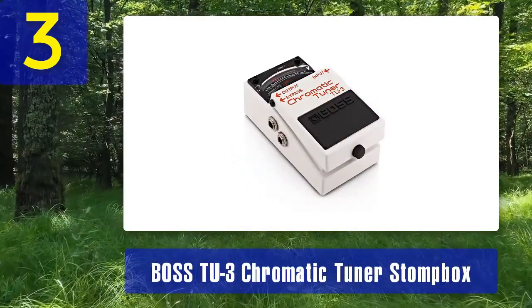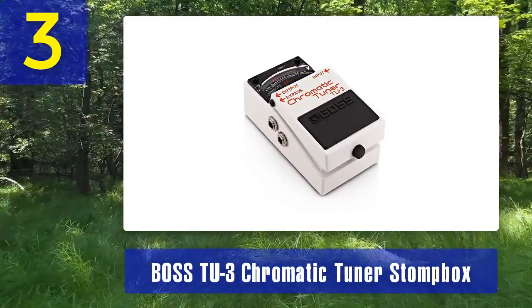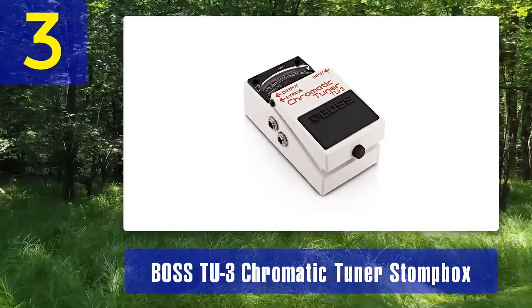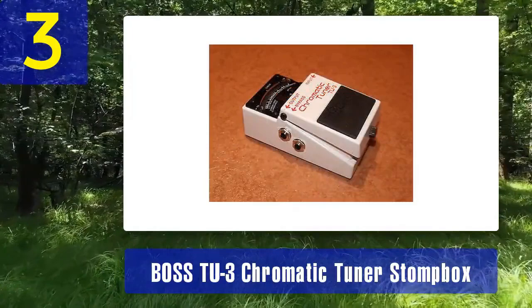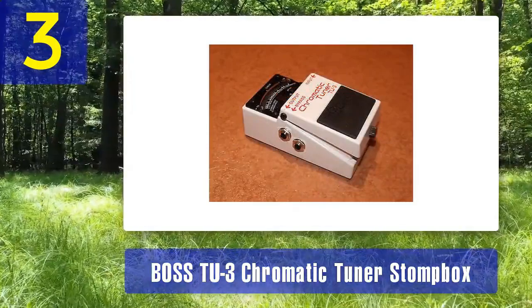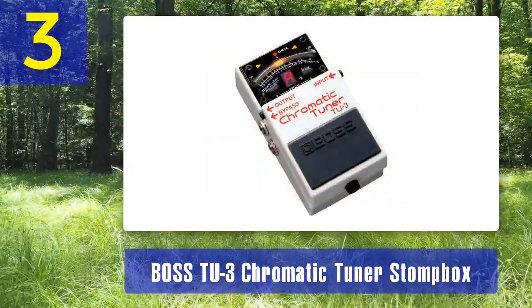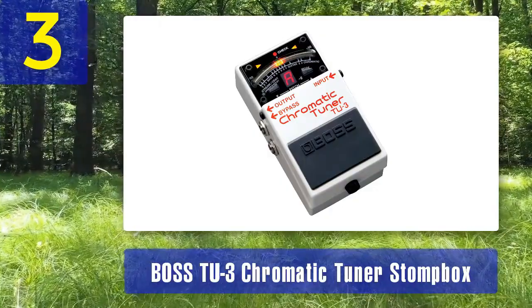It features a bright LED display and is built like a tank, ensuring it can withstand the demands of live performances and extensive touring. If you prefer the convenience of having your tuner on your pedalboard, the Boss TU-3 Stompbox is an excellent choice. Its compact size and rugged construction make it a reliable addition to any bassist's pedalboard.